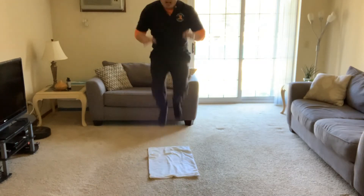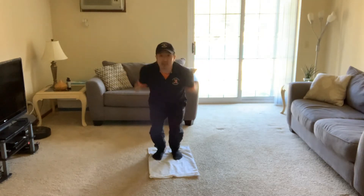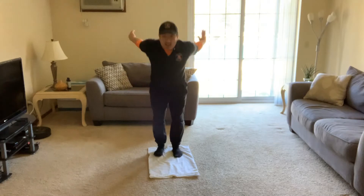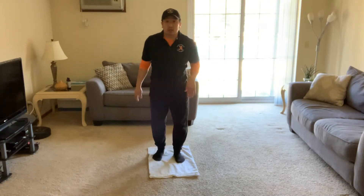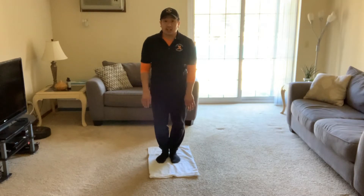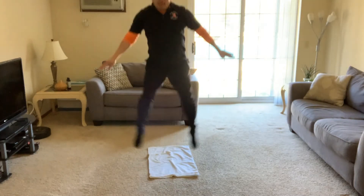On top of the pillowcase, let's see if we can do some touch jumps. Jump up and grab and touch your knees — show me some touch jumps, just like that. Good job friends! Now let's do some straddle jumps — start with feet together, do a big jump feet apart and back together, feet apart and back together.